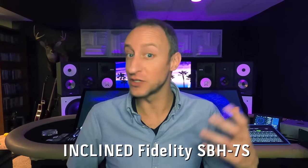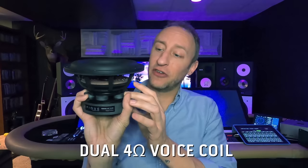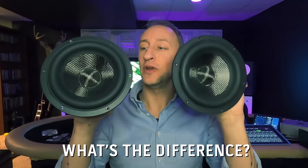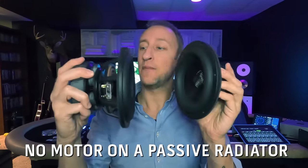I've been talking about the Incline Fidelity SBH-7S, and now I want to show you the drivers I used. These are the subwoofers — as you can see, they're quite sizable and very heavy. They have a nice metal basket with a foam gasket to help get a good tight seal. They're dual voice coils, so there are actually two inputs on these. I wire them in series to get an 8-ohm load for the speaker on the SBH-7S, and these things perform unbelievably. This is the passive radiator — it has pretty much the same cone, surround, and basket, but there's no motor structure on the back. That magnet is gone.